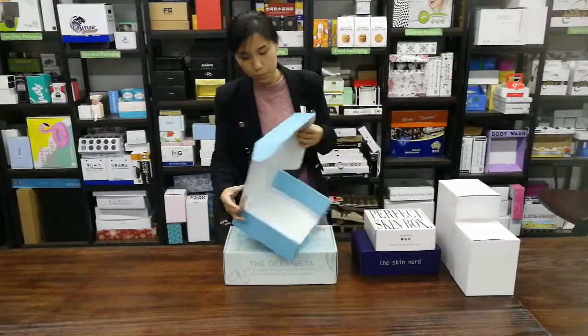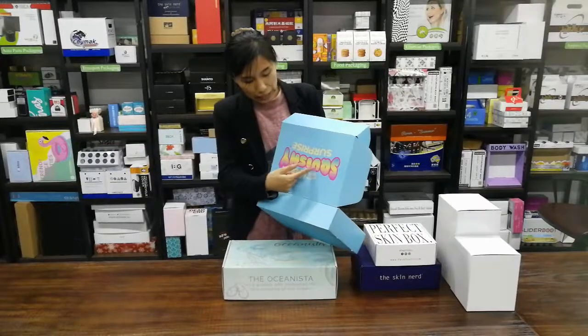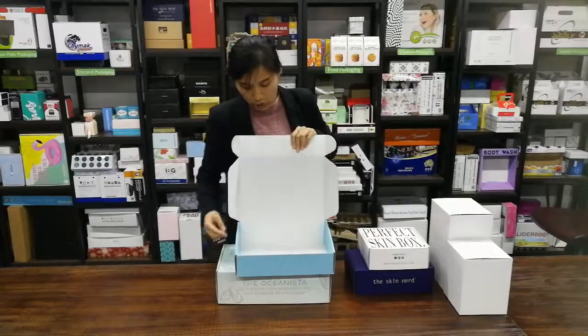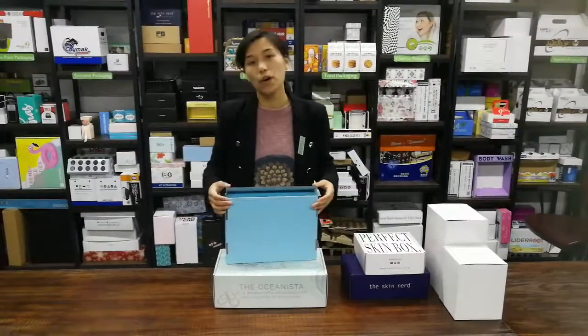This box's printing is only on the outside, and you could put your logo on it. Inside, the color is white and there is no printing. So you could put your product tape on it. If you have this requirement, please contact us. Thanks.